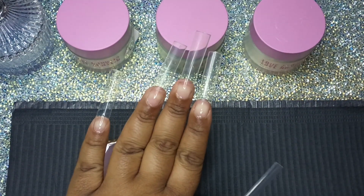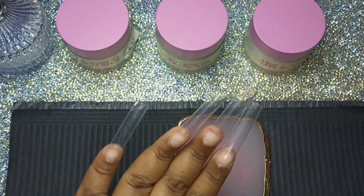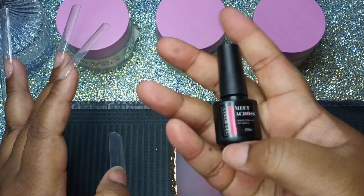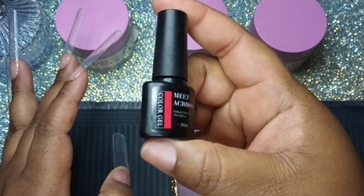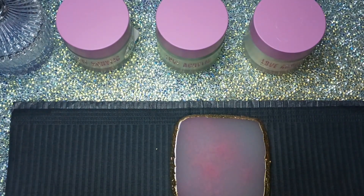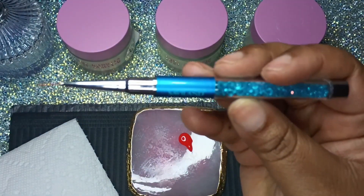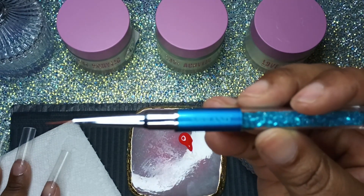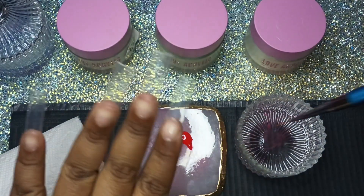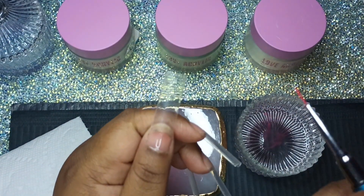Hi cuties, welcome back to my channel, and if you're new here, thank you for watching. Today I am going to do my version of a St. Patrick's Day theme, and I'm just jumping right into it. Of course this is a voiceover, but I did do the pop-off method so I already have my tips on. I'm going to be using my Savvyland brushes, which I love — they work so well.